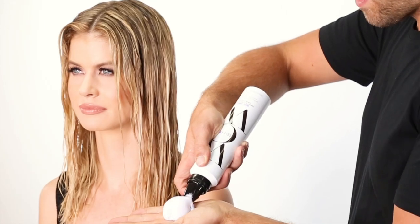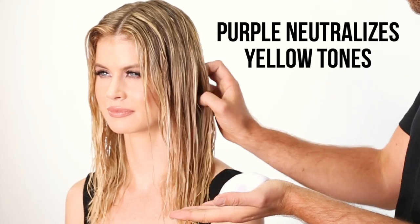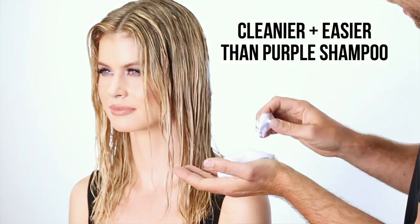First thing I'm going to do is get her hair washed. So you can see this has the perfect tint of purple to neutralize any of those yellow tones. When you're applying it you want to really make sure you work it into the hair.